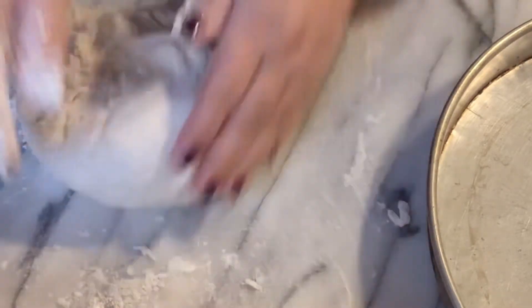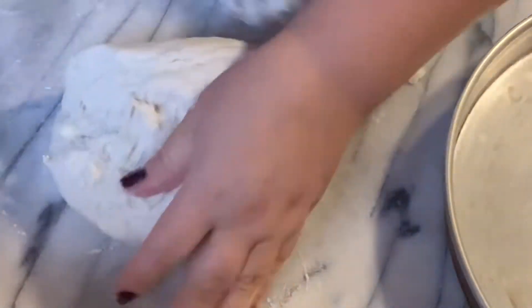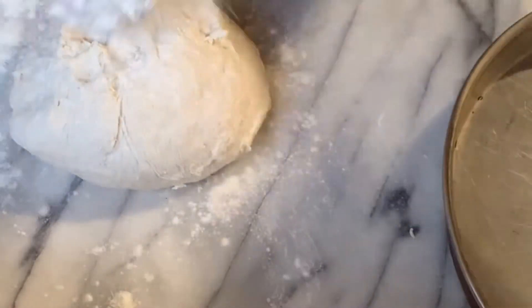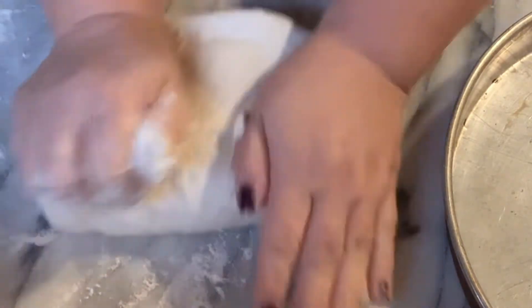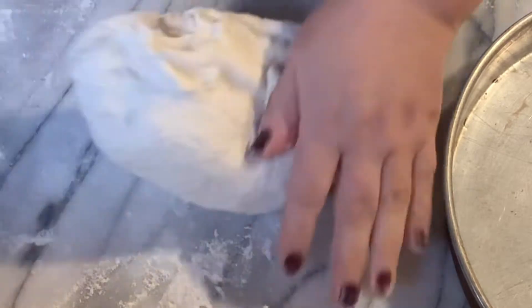Just work it hard. If it feels a little sticky, add more flour and just keep working it hard.